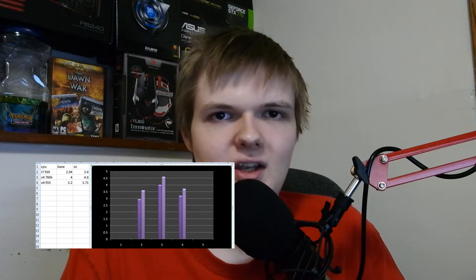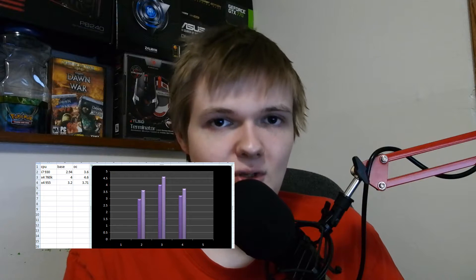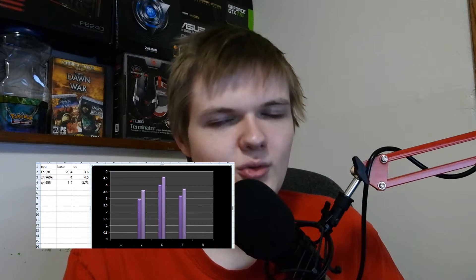For our final platform, we had the Phenom 2 X4-955 Black Edition. This CPU was kind of designed for overclocking out of the box, and had a pretty decent core clock at stock settings. When overclocked, I've pushed it further in the past, but during testing I was not able to get it any higher than 3.71 GHz, and that's what I ran all the tests at. Both the Athlon and the Phenom are on premier overclocking boards — the FM2+ is an A88XM Gaming motherboard, and the AM3 board is an MSI FX790.